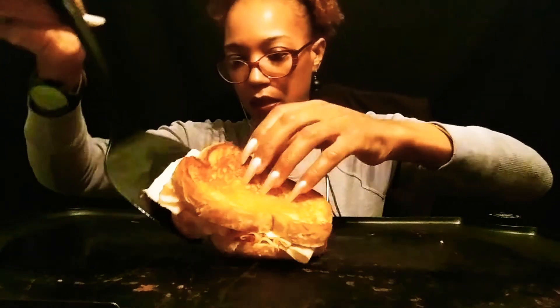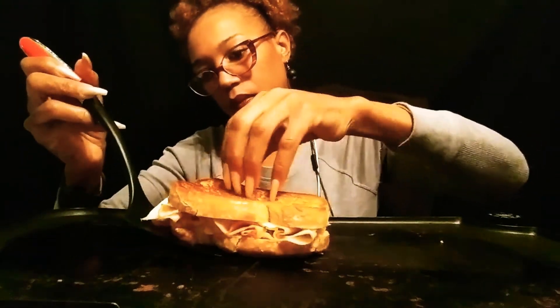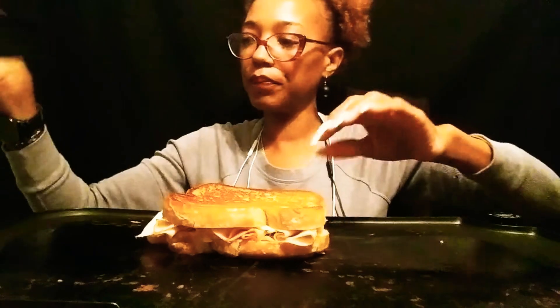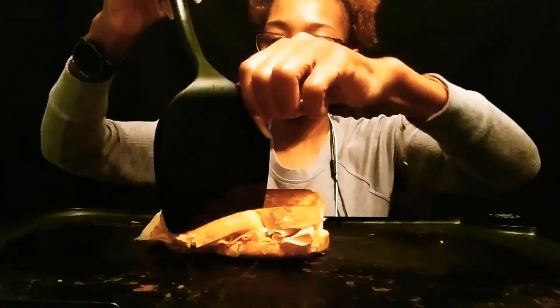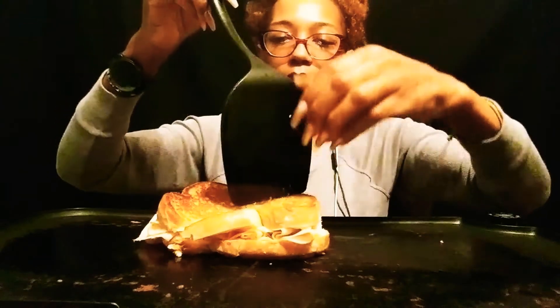Just go get you some bread and some good eats, y'all. That cheese started to melt. Yep, that sure did. So let's cut this open and see what we got.